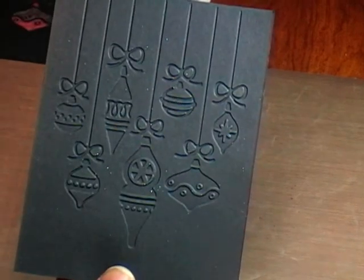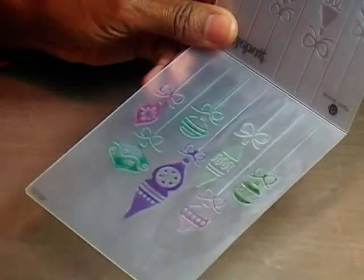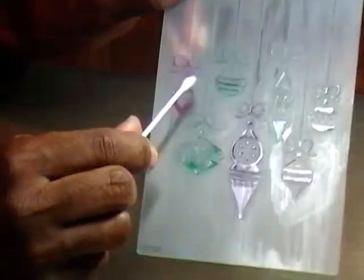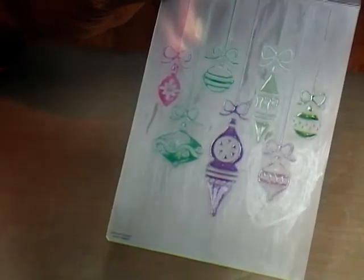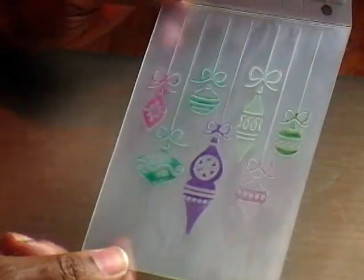I thought, what if I put some ink in the Cuddlebug folder and run it through? I took my folder and did the bottom side. I took some of my Memento Dewdrop ink pads and just went over where I wanted. Then I took a Q-tip and just cleaned up any excess areas. I'm going to huff on this, hoping that I can get it to go nicely through the Cuddlebug since I did pre-ink this before starting the video.